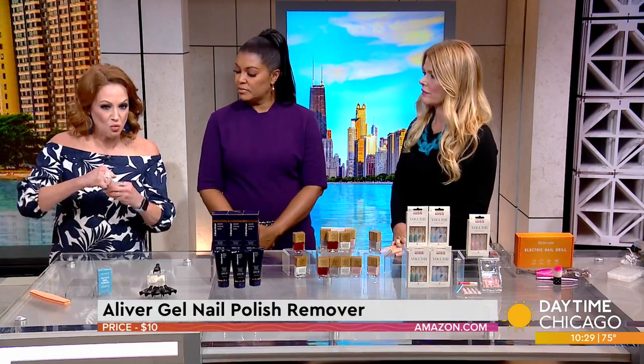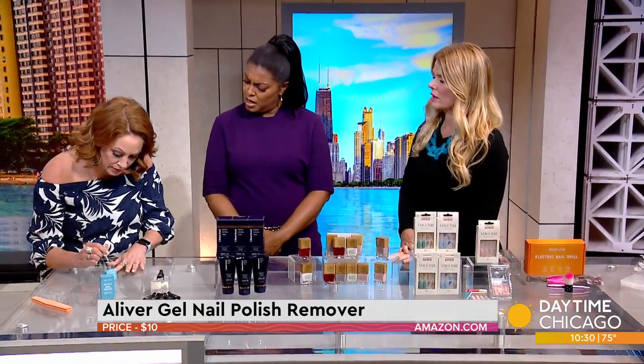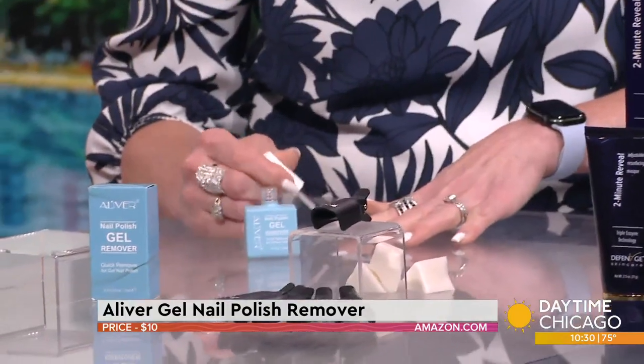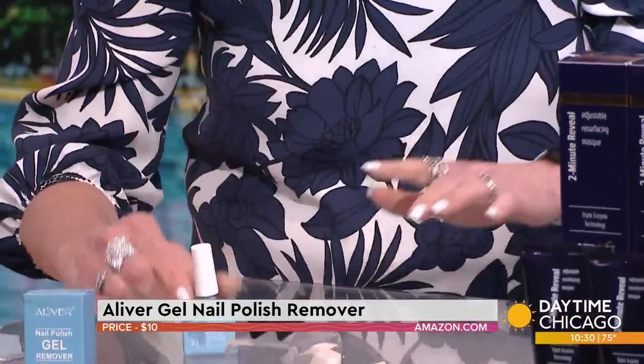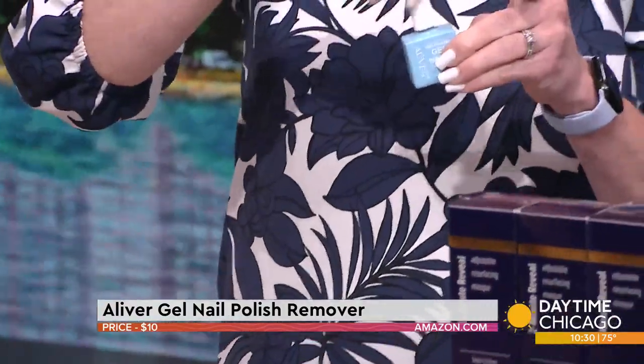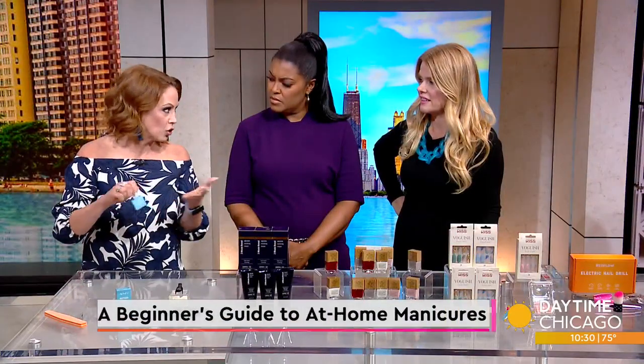This actually dissolves the gel so you can wipe it off really quickly in a matter of a minute. I'm going to put it on now and hopefully when we get through the rest of the stuff I'll be able to show you how quickly you can get this off. It's kind of like a stripper — it makes it crack. It all depends on how many coats of your gel manicure you have on.